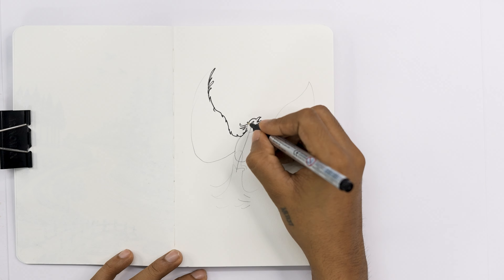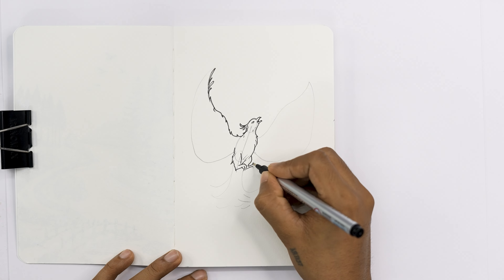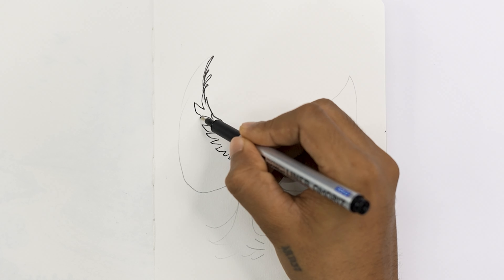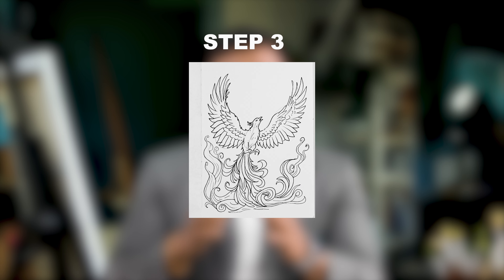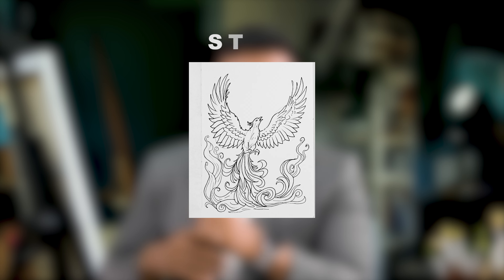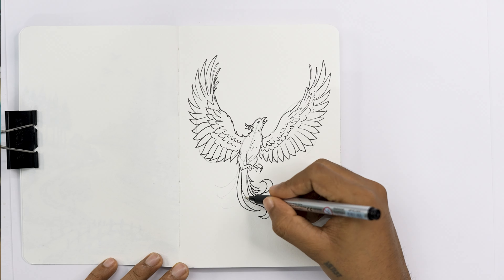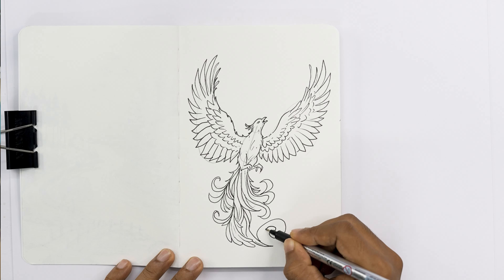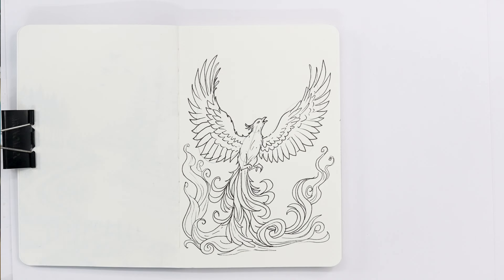Since we have the basic shape, we can draw each section using a black pen. I am starting from the head, then drawing the body and its strong legs. While drawing the wings, focus on the direction of the large feathers and their size and shape — at the bottom side of the wing, feathers are long in length. Now you can confidently draw the right side of the wing using the same method as the left side. I'm drawing long curvy lines for the tail and extending it to make a flame-like effect.